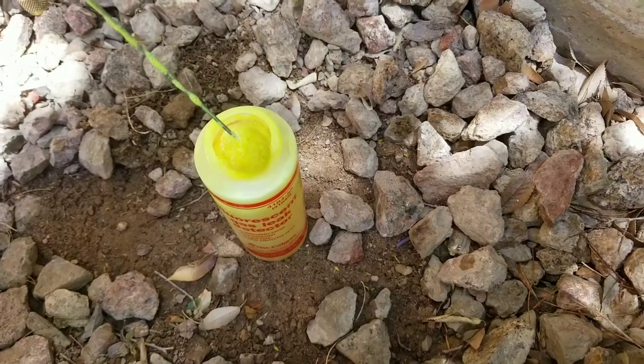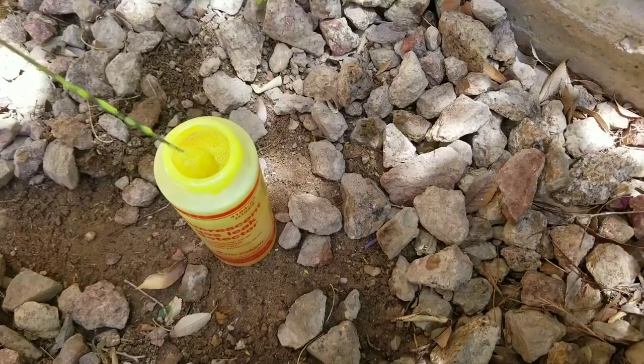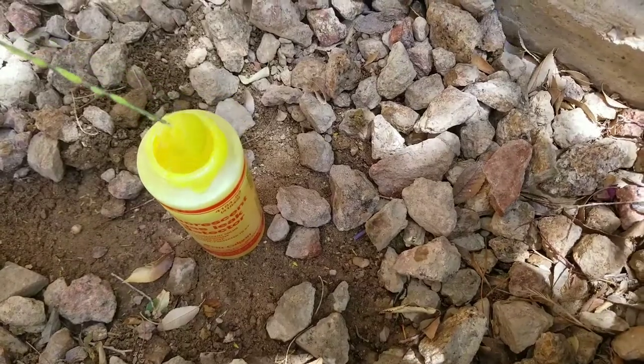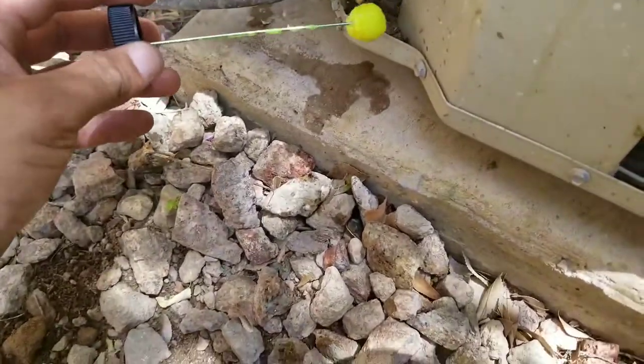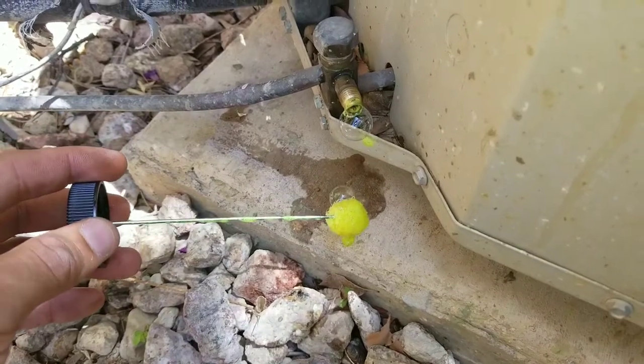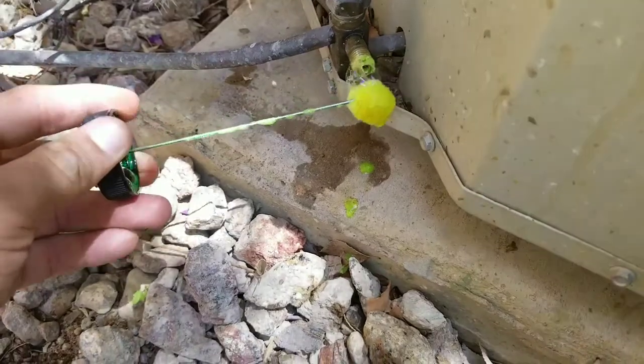I prefer using the fluorescent one because when you're working out in the field, sometimes the sun is at its peak and it'll blind you so you won't be able to see it. With the fluorescent one you can see it's already starting to bubble over, which tells me I do have a leak here at the Schrader valve.